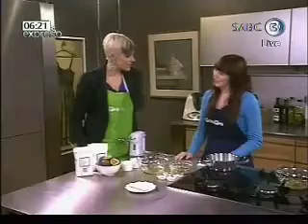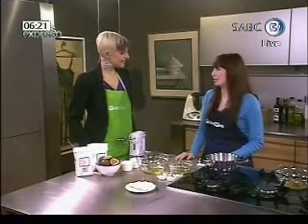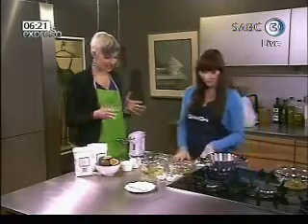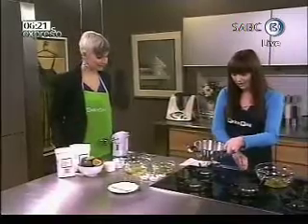Caitlin's here this morning — good morning, welcome to Expresso. Good morning! People are so scared of soufflés, and they're really not that difficult to make. If you follow the recipe and the instructions, everything will be fine. You can get the recipe in the latest Top Billing Magazine if you'd like to try it.